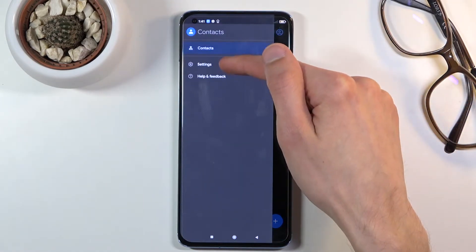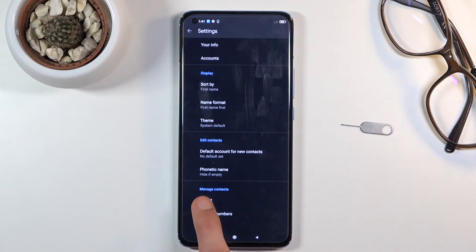Tap on the three bars and go to Settings, where you will find the option to Import right at the bottom.